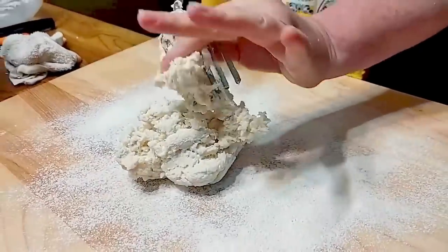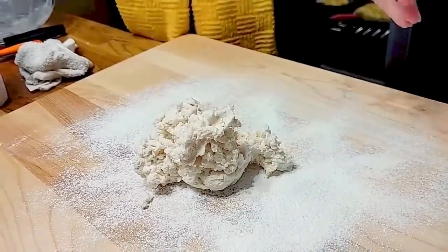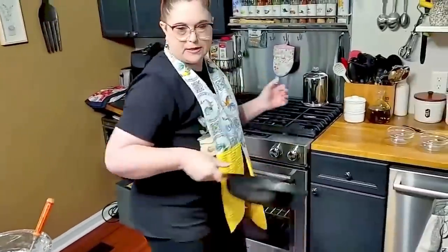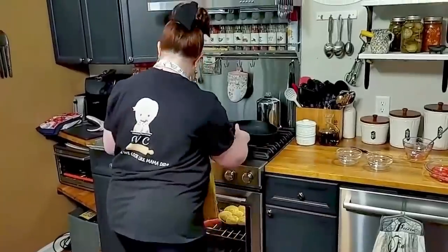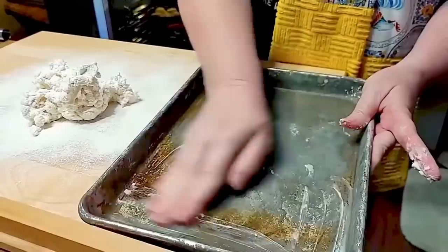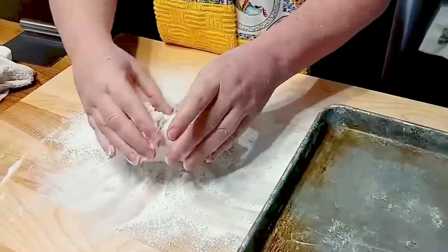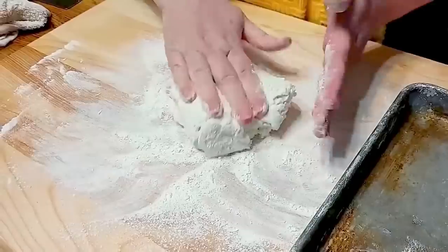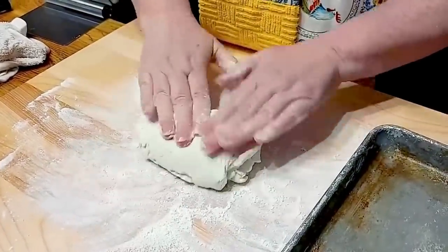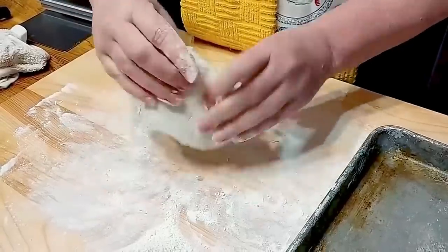Put your dough out on the counter. I'll use this pan and just grease one little side of it. If you don't want to use shortening and want to use butter, you can, but shortening makes the best biscuits. You're going to take it and fold it over — not knead it, but fold it. That's the difference between making a yeast bread and making a biscuit. Fold it about seven or eight times, and the more you fold it the more little layers your biscuits will have.